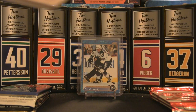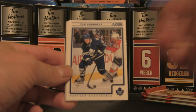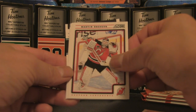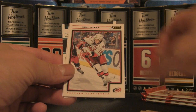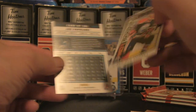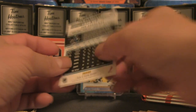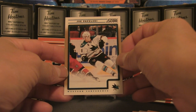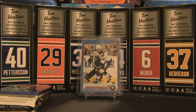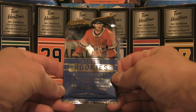Opening a Score pack — nothing too exciting; you might pull an autograph or some short prints but they're very hard to pull. We've got Tim Connelly, Brian Boyle, Martin Brodeur, Ryan Wilson, Eric Stall, Philip Cornet — an Edmonton Oilers prospect back in the day — and Joe Pavelski rounding out the pack. That gives you the idea of that Score brand. The remaining three packs go in the background unopened.